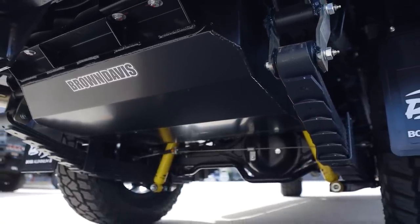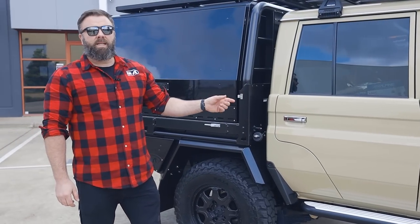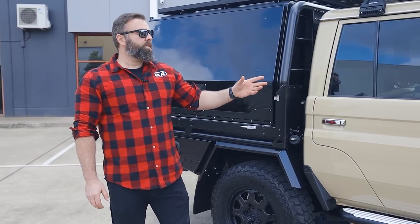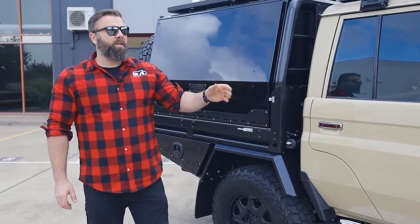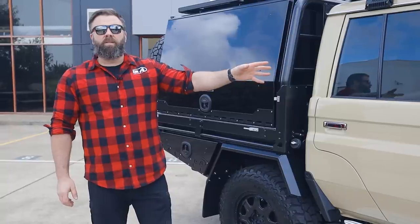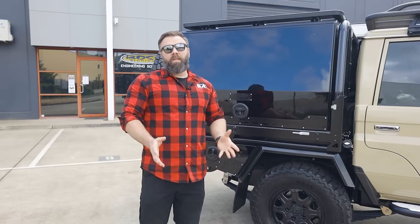To achieve extra fuel we've opted for the Brown Davis auxiliary tanks. We've got the 110 litre underbody here to keep the weight nice and low and separate, and then we've also got the rear 185 litre tank — so a total of 295 litres of fuel. His remote touring capability is going to be massive. That system's very simple: it has a gauge inside and just basically a switch that flicks between main and auxiliary, because the fuel pump is under the bonnet.